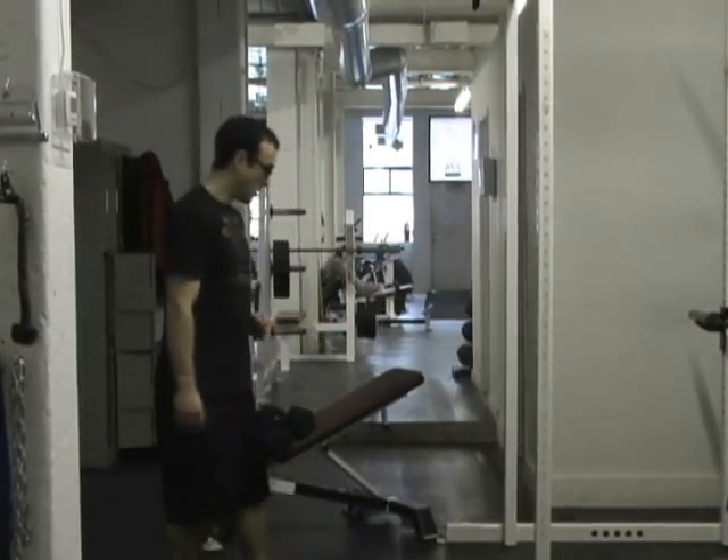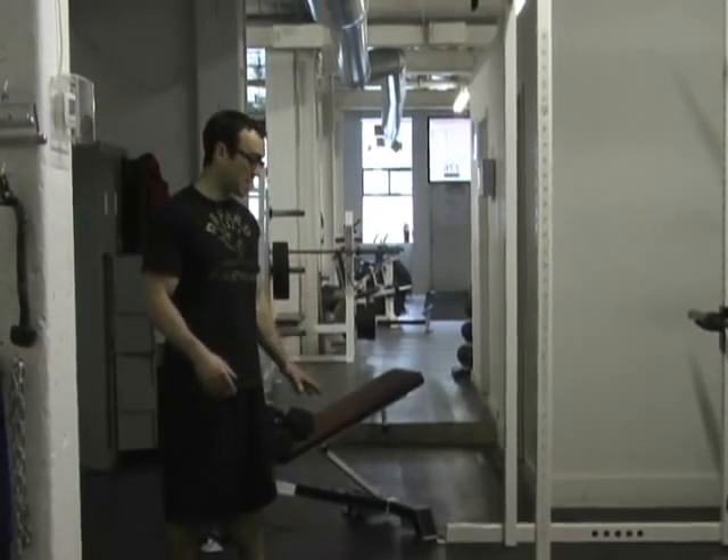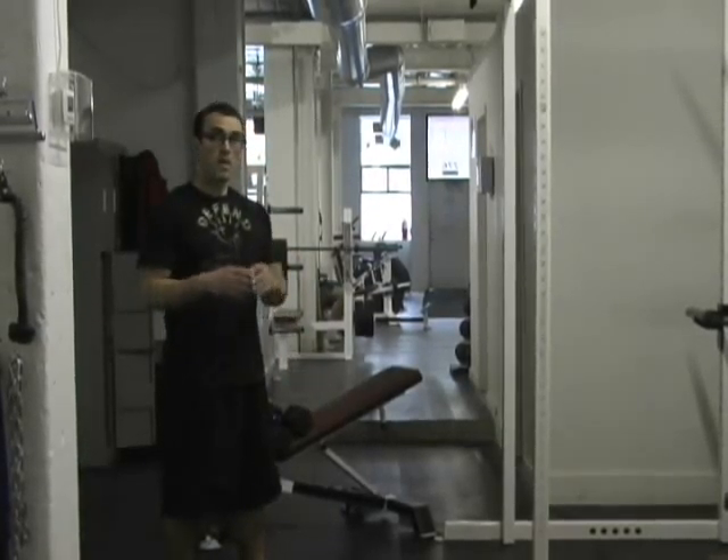This is Workout B of the Turbulence Training Total Torso Training Program, a beginner level program for 2011. In Workout B we're going to do a superset of exercises, then another superset of exercises, and then a bodyweight circuit.